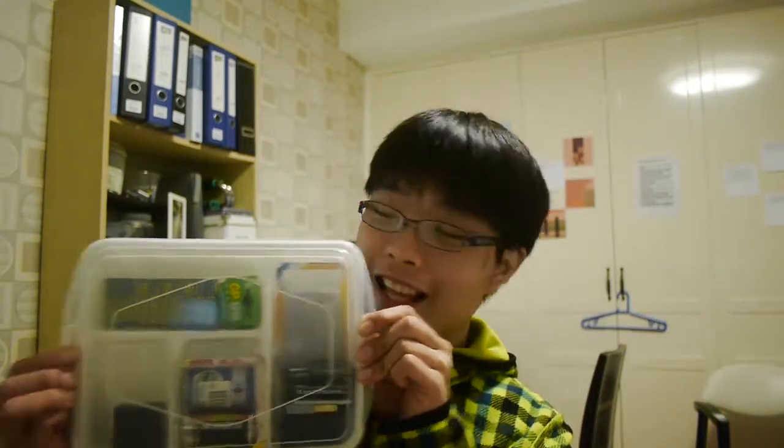Hey everybody, how are you guys doing? In today's video, I'm going to show you a great way to store your batteries, and they are in these lovely lunchboxes.